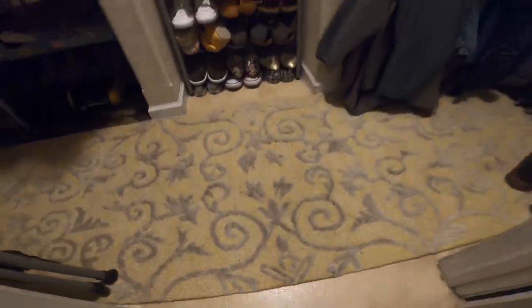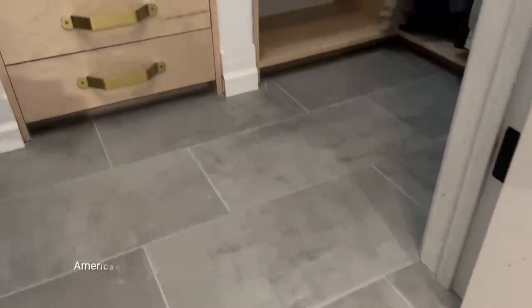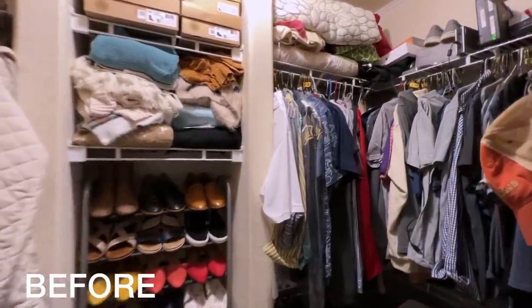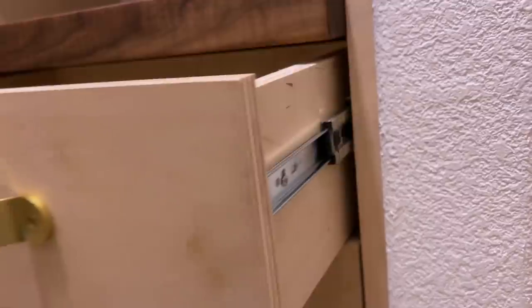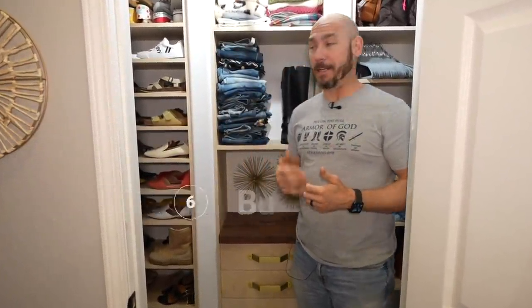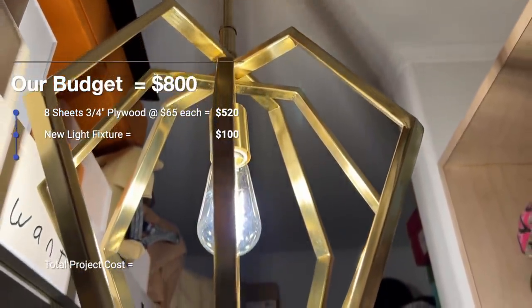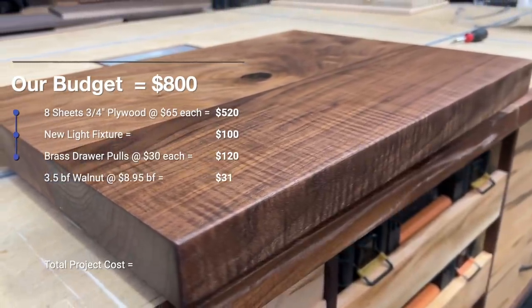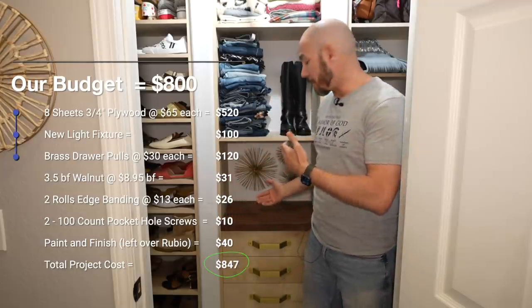We also wanted a new floor — the linoleum/vinyl that was there when we bought the house almost 15 years ago really needed updating. So we had gray tile laid with gray grout, which Ms. 731 picked out, and it really finished off the look. As for the budget: we used eight sheets of plywood at $65 each, coming to about $520. Add in the new light fixture, solid brass handles (quite expensive but we loved them), edge banding, pocket hole screws, and odds and ends. I had the walnut left over already paid for. Our budget was $800 and we did go over because of the drawer handles, but it was well worth it because it really finished off the look.